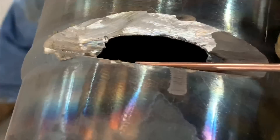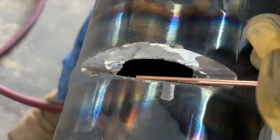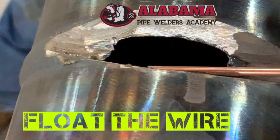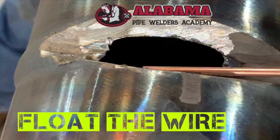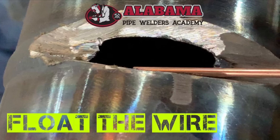Basically this is the float-the-wire technique, from one level to the other, using a 3/32 for the wire at about 105 amps. You're just floating the wire on top of the puddle, sinking it in, making sure that the wire doesn't come out of the puddle.